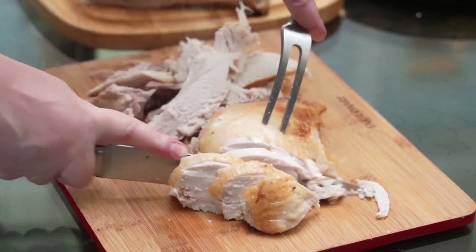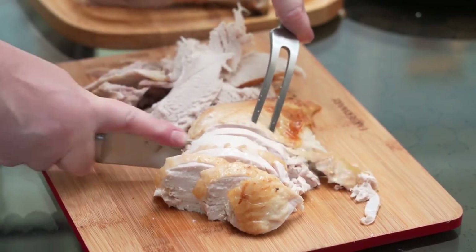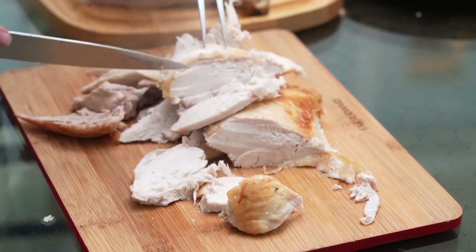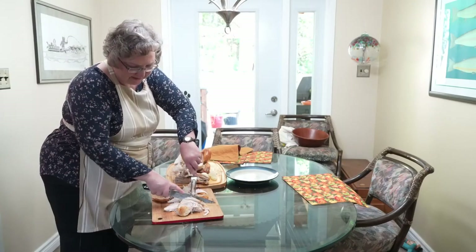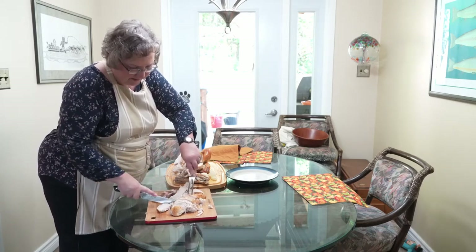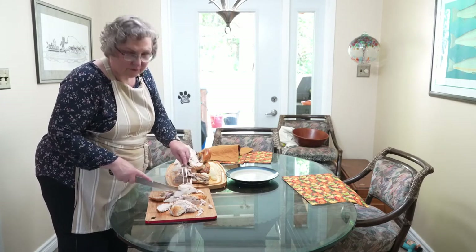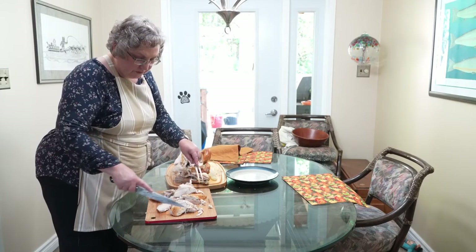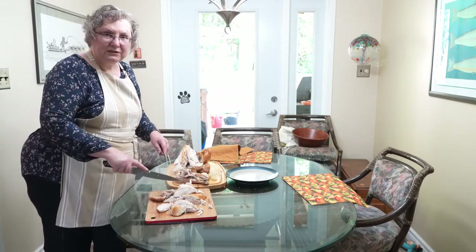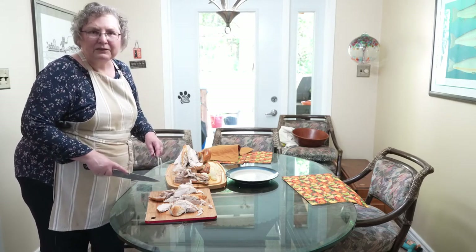So either one of these ways works for carving a turkey — no need to be intimidated at all. Isn't that gorgeous? You're carving this large breast just as if it was a roast. You've got some beautiful breast meat there. And this is also a nice way to do it if you don't want a big turkey. Nowadays you can buy just a turkey breast or just a turkey drumstick and roast those things, and it would come out the same way.